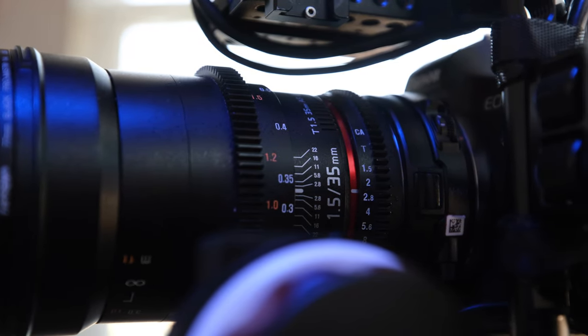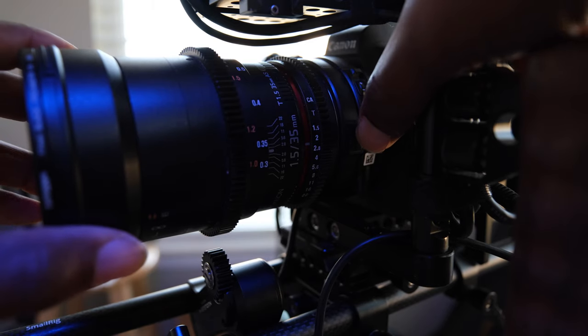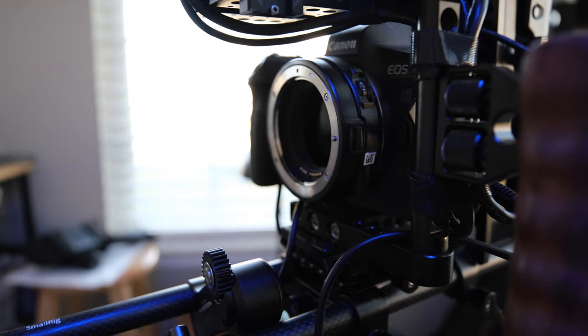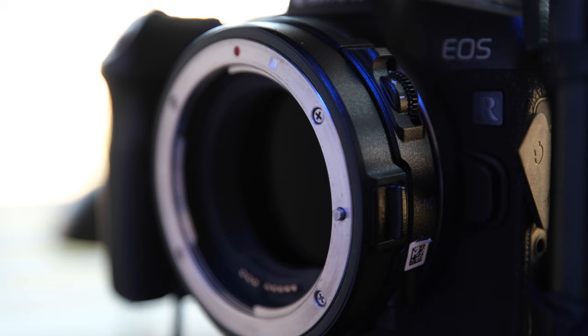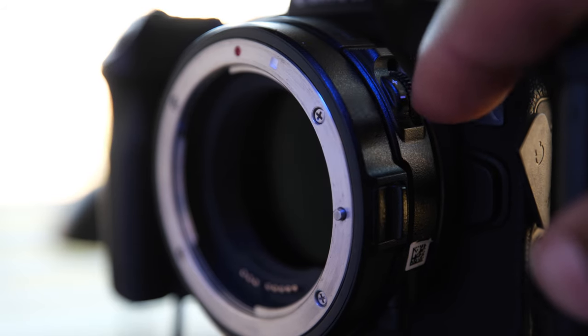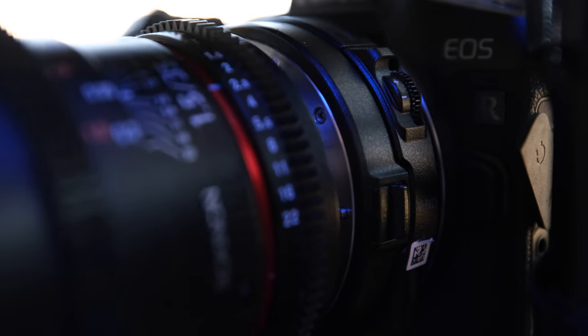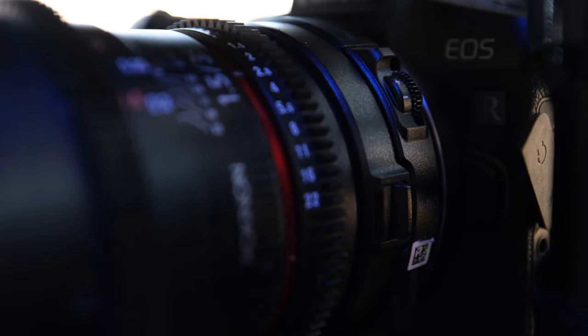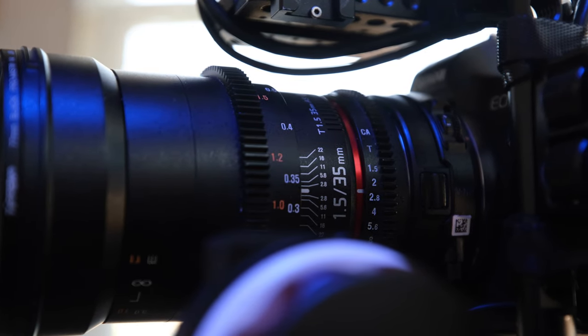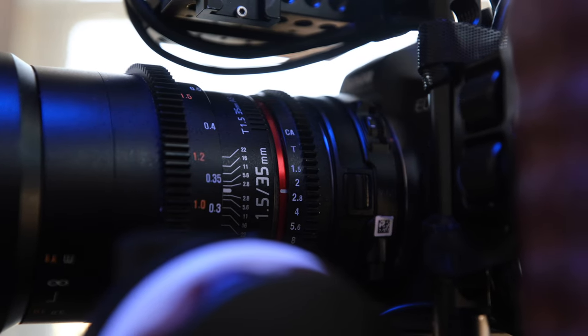Right here I have the EOS R to EF adapter, and that is also the variable ND filter, which is perfect because most cinema cameras — especially Canon cinema cameras — have built-in ND filters. That is the perfect setup: you don't have to switch on or swap out a whole bunch of different filters. You have that ND built in, so it is almost like a mini cinema rig. Then I have my Rokinon cinema glass on that, which has to be manually focused.